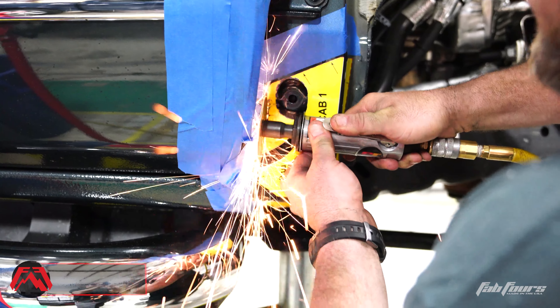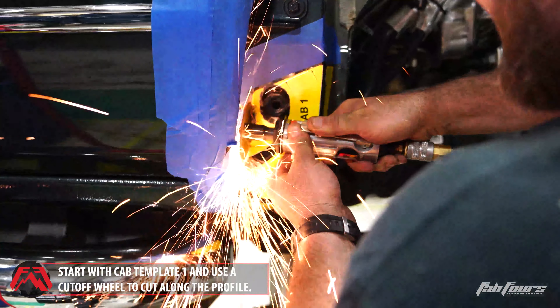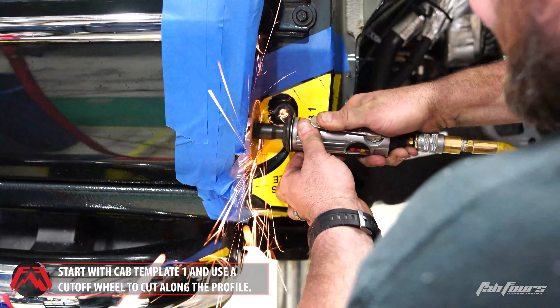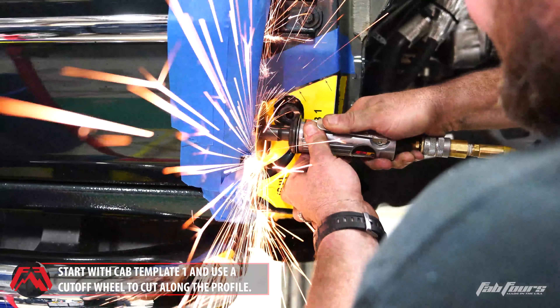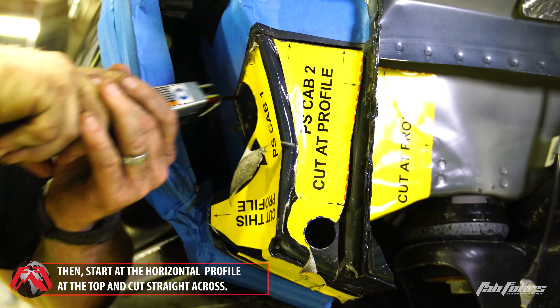Begin the cutting process with cab template one. Using a cutoff wheel, start from the bottom and cut upwards following the red dashed lines on the template. Cut through the two sides of cab template one.